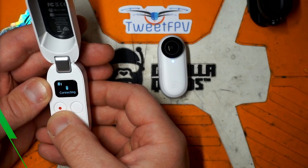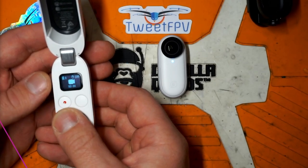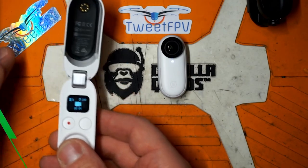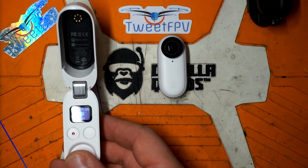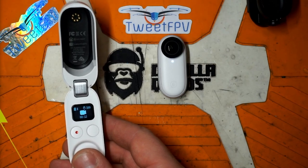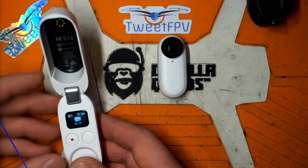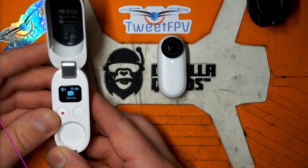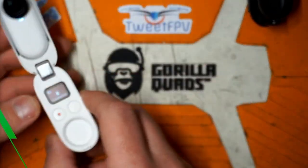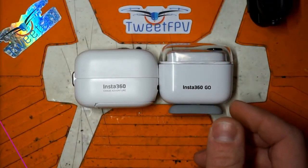It's connecting — and boom, shooting video just like that. This is awesome. Not knowing what you're doing just from haptic feedback and lights was the biggest pain of the original Insta360 Go. This makes it way, way more useful in my opinion. I'll stop the recording, drop it back in the cradle, close it up — good to go. The case size is about the same as the original.